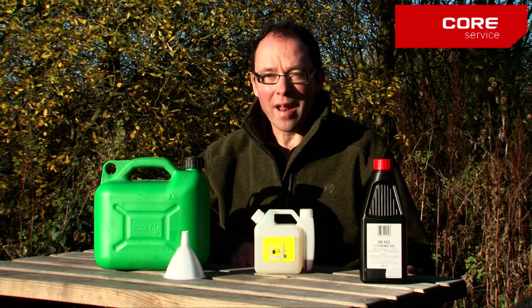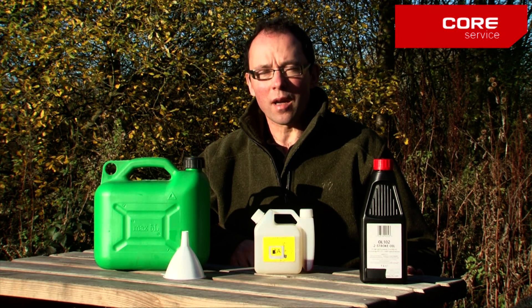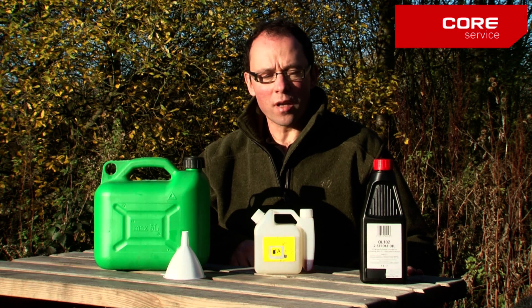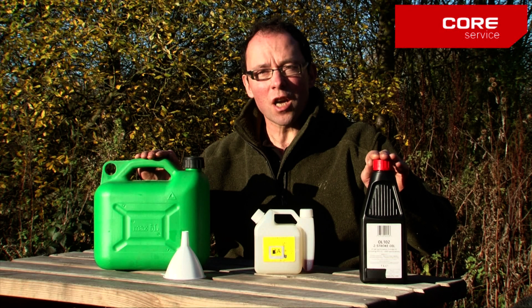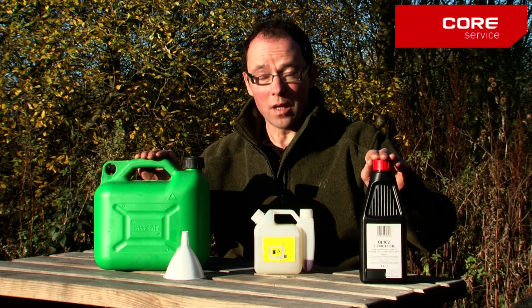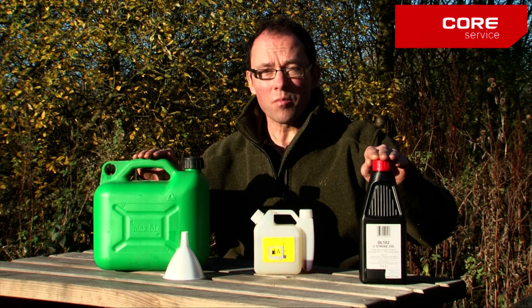Hello, my name's Frank. I'm going to show you how to mix the fuel for your two-stroke product. Your two-stroke product runs on two-stroke oil and petrol mixed together at a ratio of forty to one. You need to get this ratio right because if you don't, you can have severe running problems with your machine.